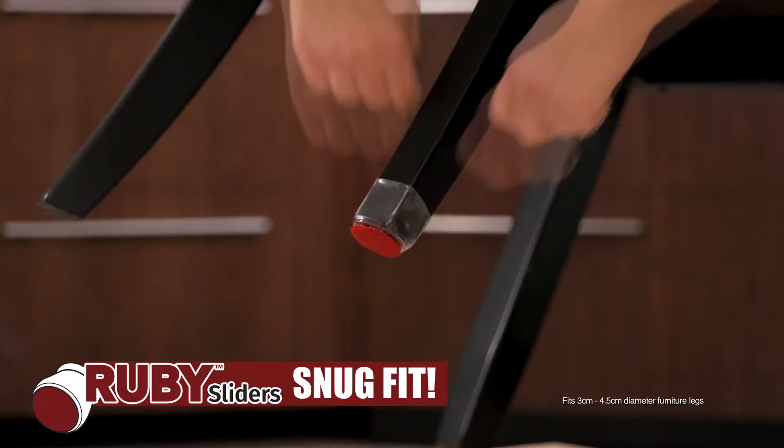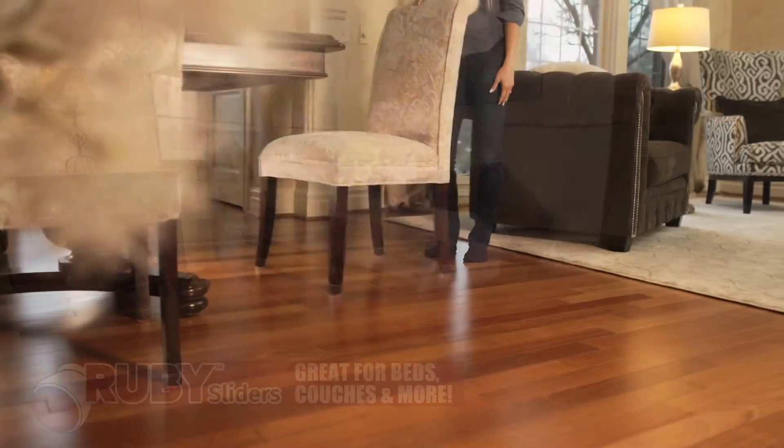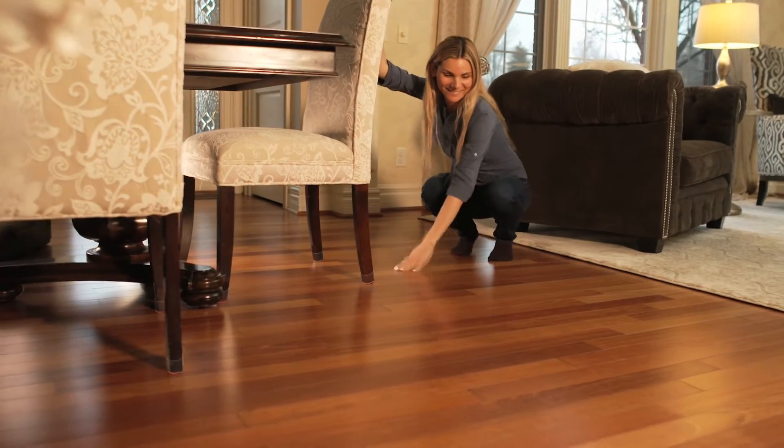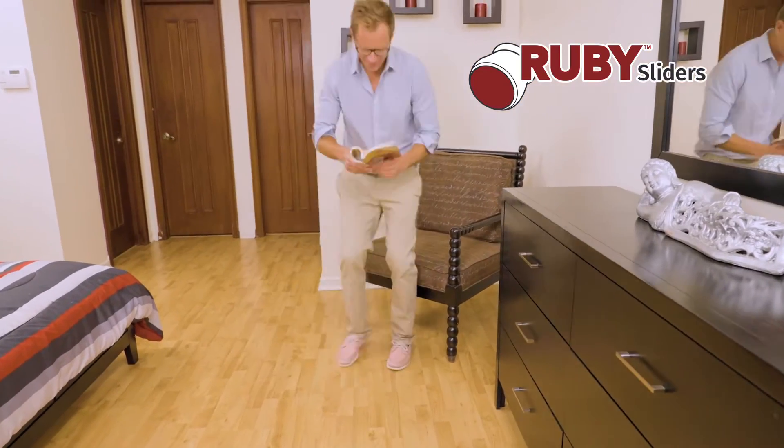They fit snugly on most sized legs and glide across any floor. Now you can move even your largest furniture with no effort at all, keeping your floors looking beautiful for years. With Ruby Sliders, furniture will slide and glide effortlessly.